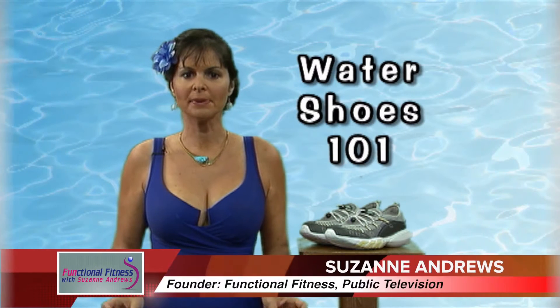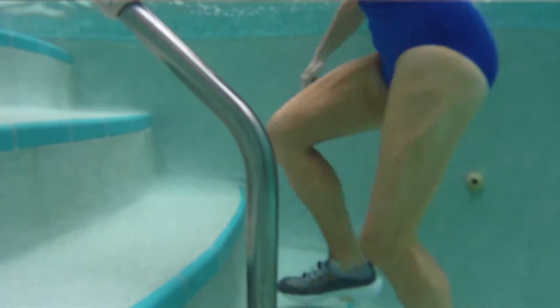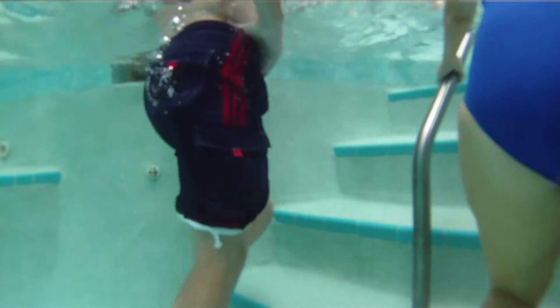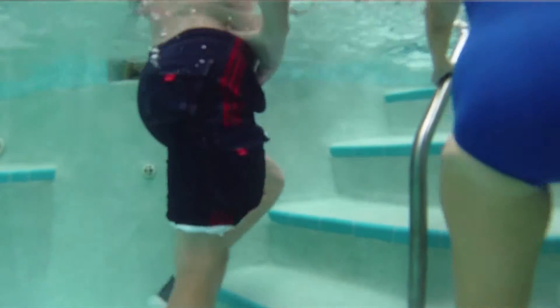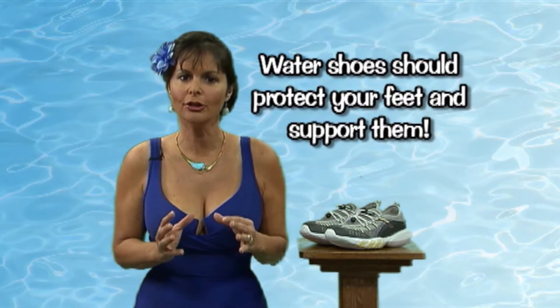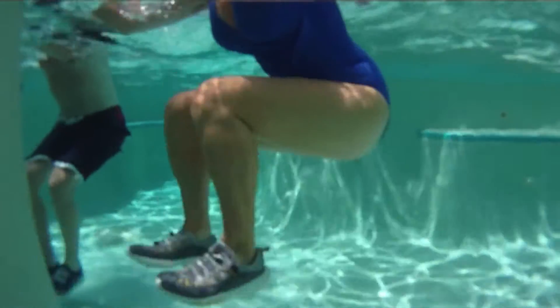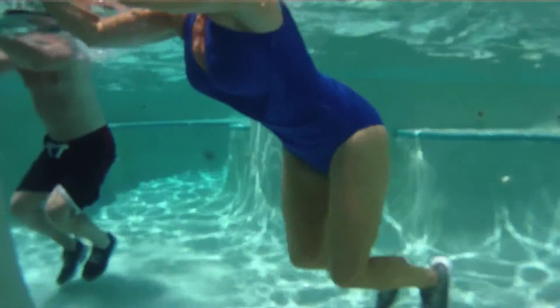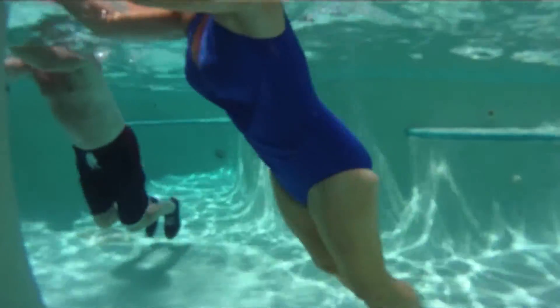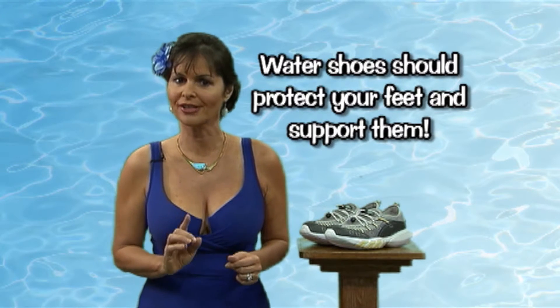Water shoes are specifically designed to provide maximum grip on wet and slippery surfaces. Your shoes should drain and dry quickly to minimize mildew and bacteria growth. Have sturdy, fast-draining cushioned soles to protect the delicate bones of your feet from impact and also protect your feet from any water hazards you may encounter when doing your water exercise class.